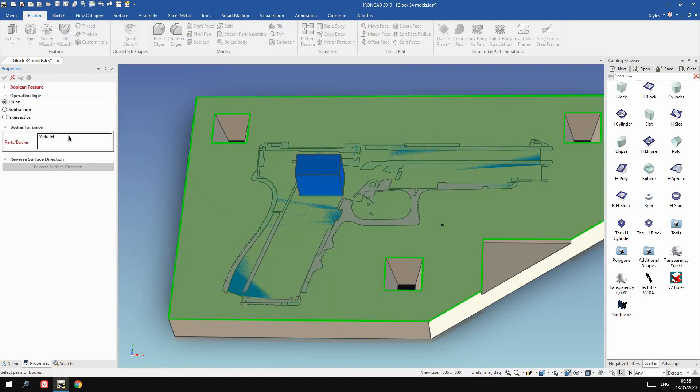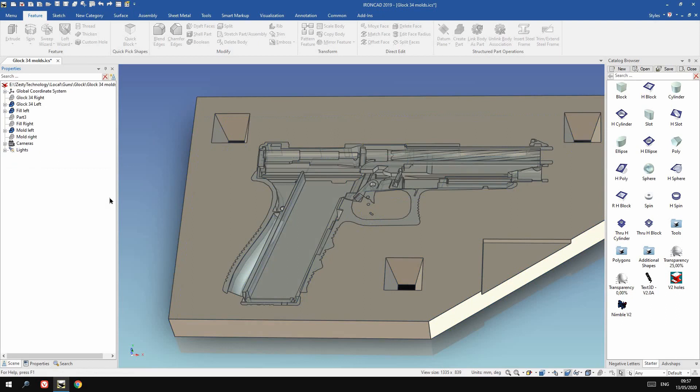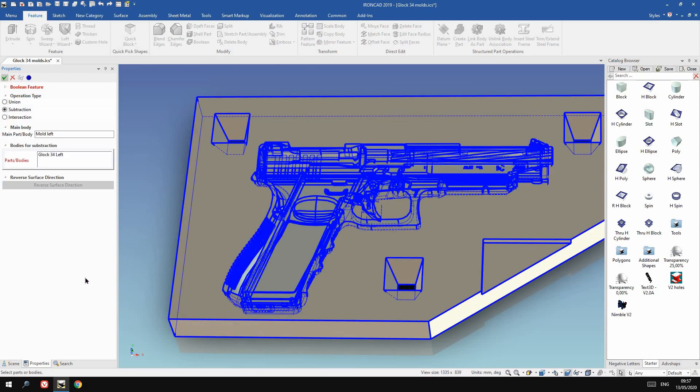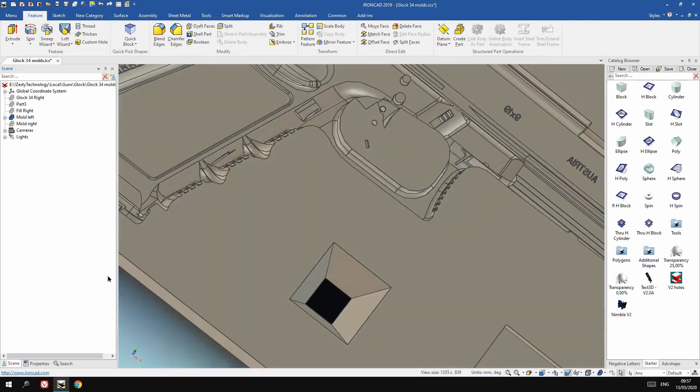Then I'm placing that on top of a block and doing a boolean subtract — deducting the filled Glock from the block to get a negative Glock impression. I copy that block to the other side, subtract the other half of the Glock from there, and add some positioning blocks so the two halves always fit nicely together, exactly centered on the Glock. Then it's off to the workshop to fill it up.